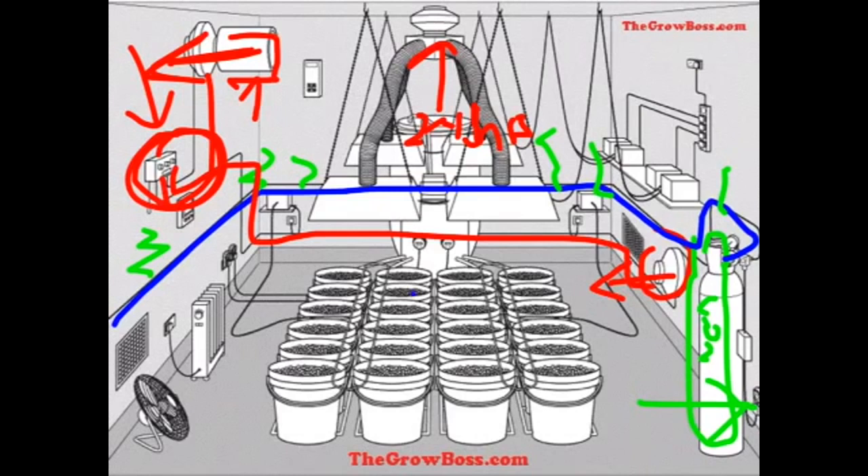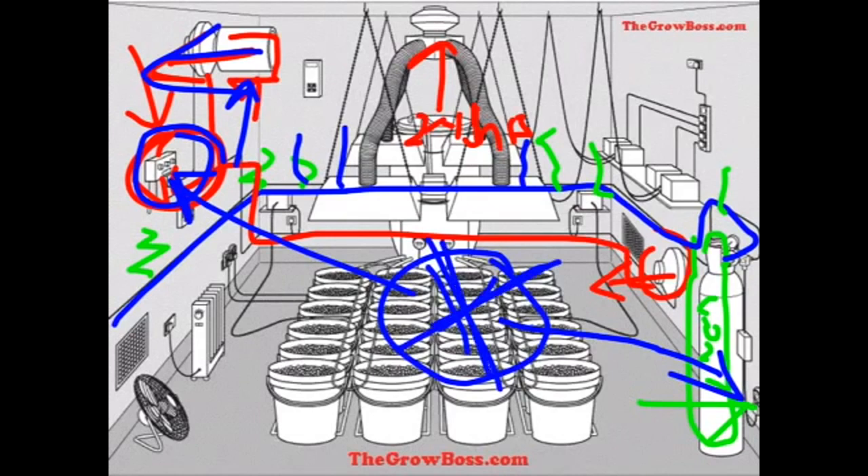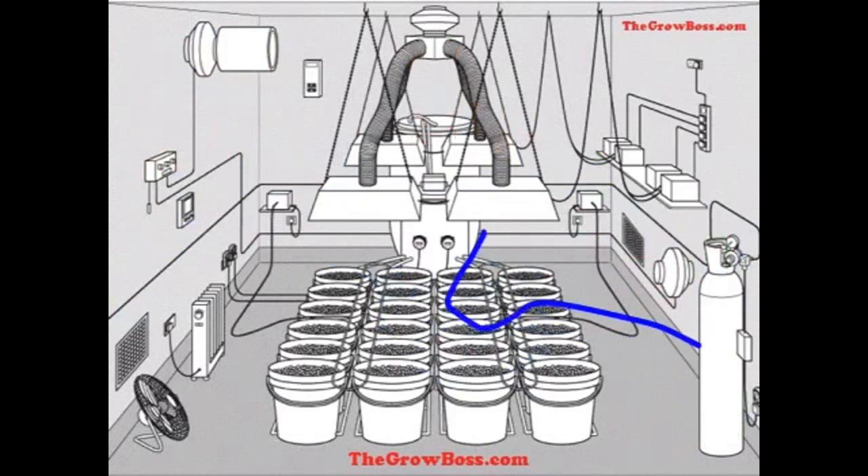The important thing to notice is that this CO2 monitor and this CO2 timer don't talk to each other — they're independent. So this timer is going to control this fan, and for all we know this fan can be on while the CO2 gas is coming out. These two controllers don't communicate, so any CO2 that comes out is going to leave through the vents, because this exhaust is on 24 hours.